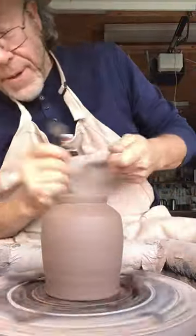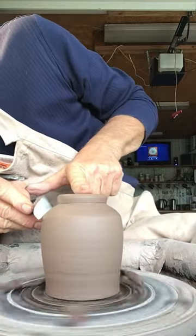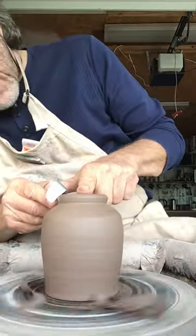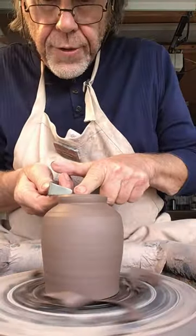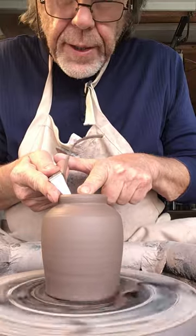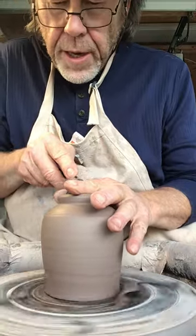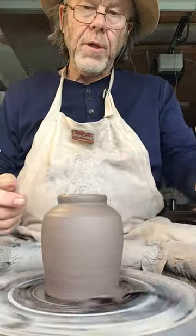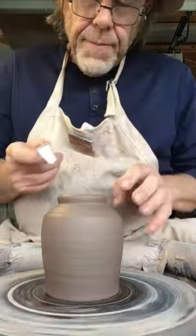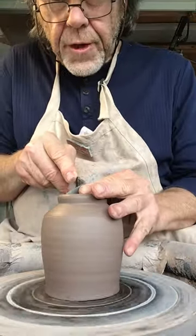Sorry folks, slight technical issue there. Now we're just going to cut away the inside of the footwork — the foot here. You may notice that the pot's not held onto the wheel with lumps of clay, because I don't like that method — it's rather messy. All the trimmings fall down and stick to the clay.